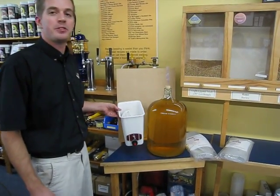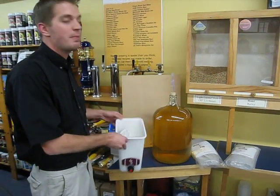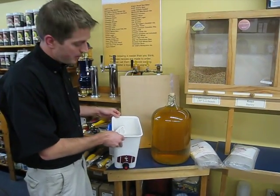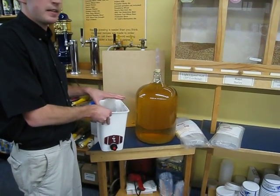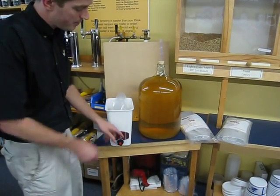Now I'm going to show you the Wine on Tap Dispenser. This is so much easier than bottling and corking your wine. Simply fill the pre-sanitized disposable bags, load them into the dispenser one at a time, and dispense your wine through the tap.